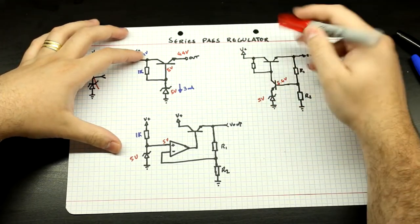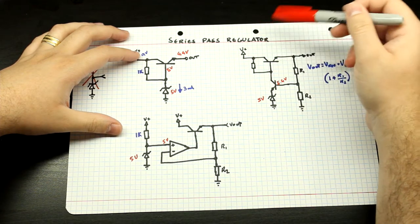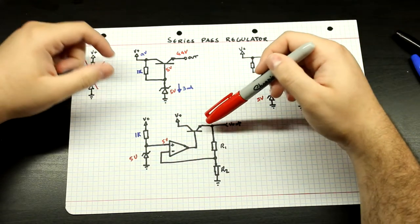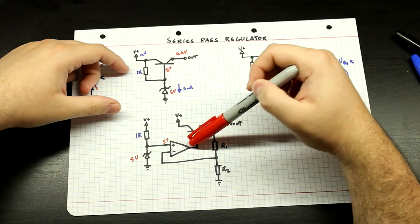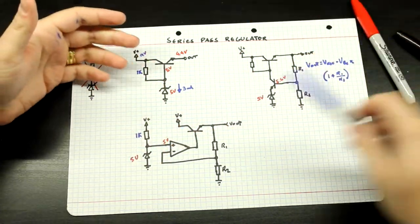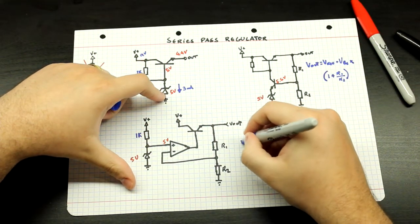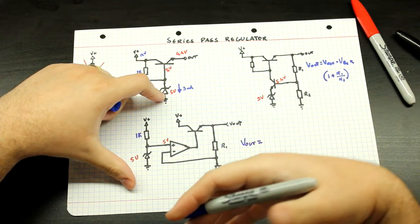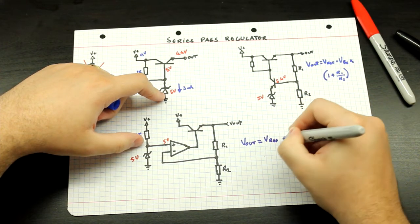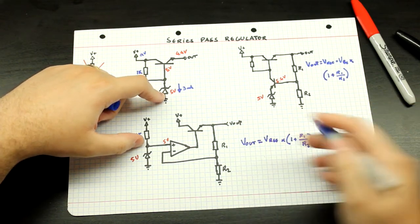Whenever this output node reaches a voltage where the output of this voltage divider is outputting 5 volts, this circuit will be stable and regulating at that point. Always keep in mind that all these circuits have limitations — mainly the fact that this circuit can't have a voltage greater than the VBE drop, but you don't want to be there because at that point you're not regulating. With the op-amp version it's even more constrained because op-amps have voltage limitations at their output. So if you want to know the Vout, it's just your typical op-amp gain formula: Vout = Vref × (1 + R1/R2).